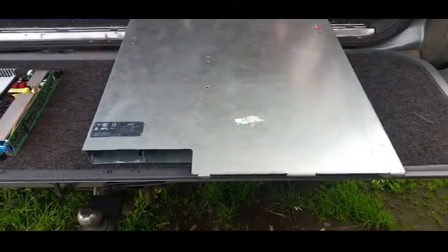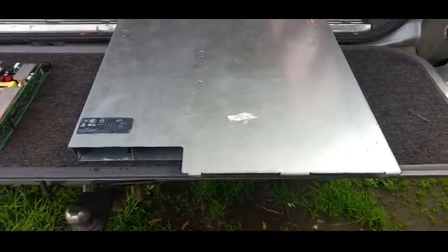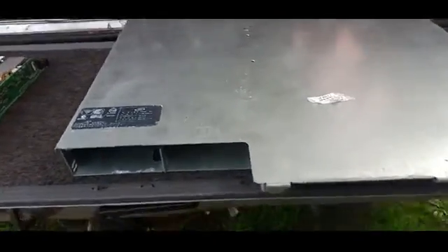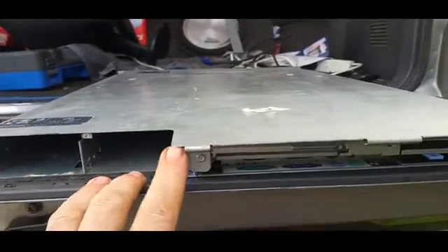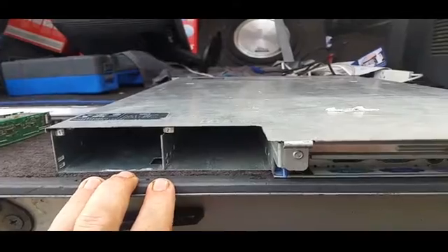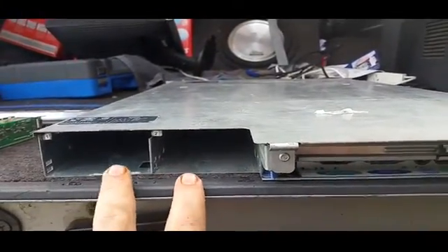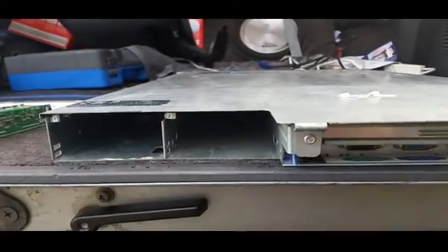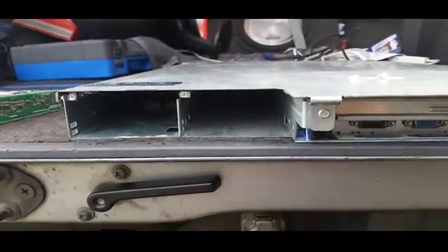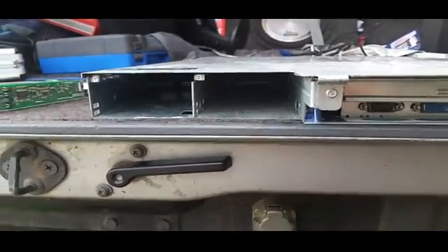I've worked on a lot of these servers over the years — specifically this one I've been looking after for about seven or eight years. One thing I could never understand was the fact that the power supplies were inset from the overall length of the unit. Last time this was in — which was for RAM, which I'll discuss later — it had two power supplies in it. Now it's got none. I reckon they've waited till both power supplies died before bringing it to me.